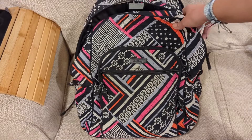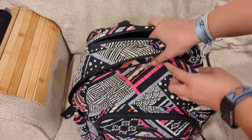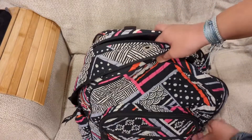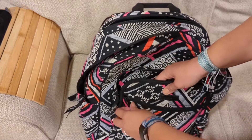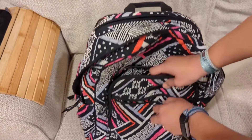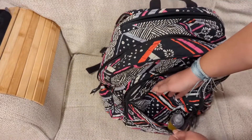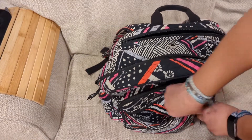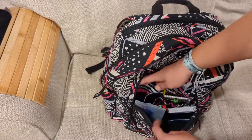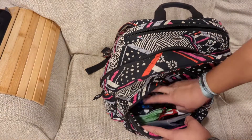This is the Vera Bradley campus backpack. It has quite a few compartments and tons of space. Starting with the front section, there's a small zipper pocket in the front where you can fit a bit, and then the second zipper compartment is just so much bigger and fits a lot.